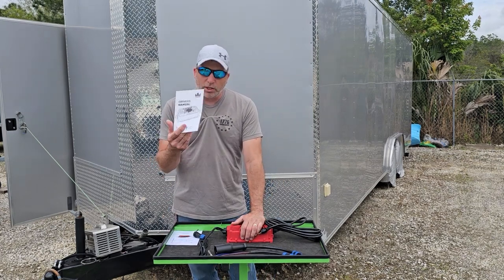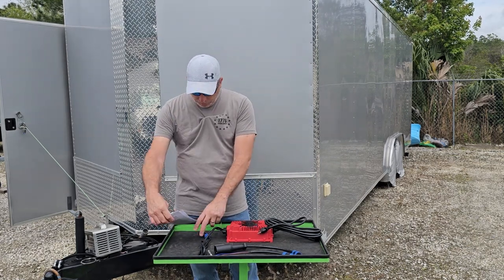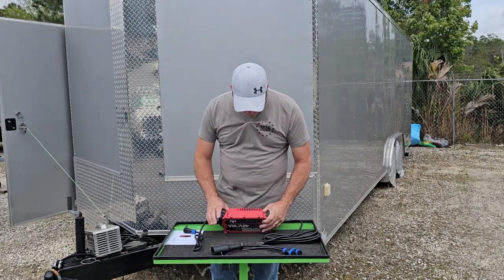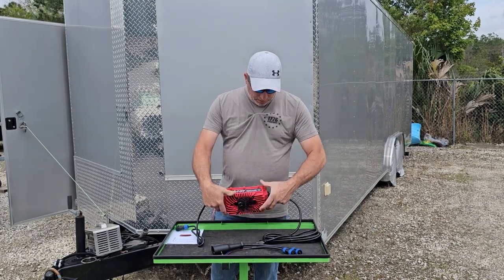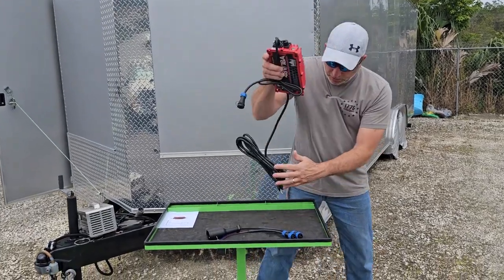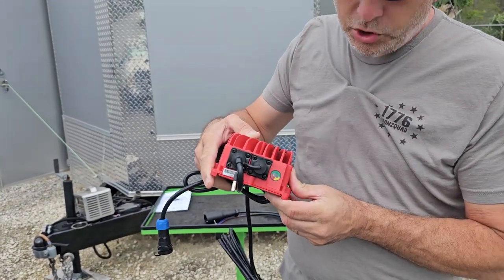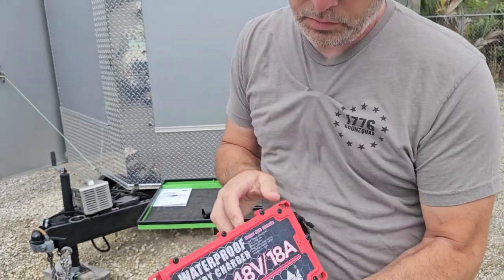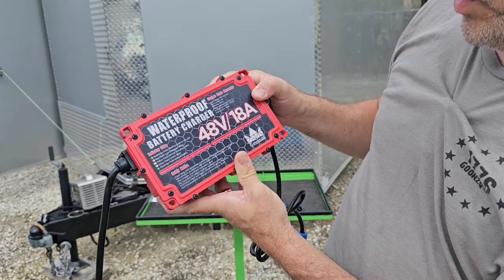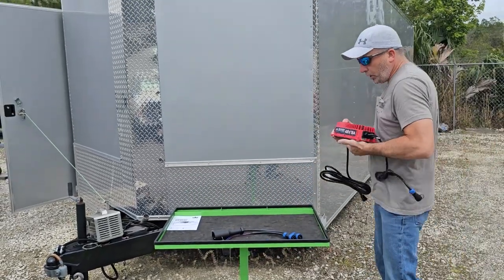In the box is also your user's manual, which covers all the parameters. There's not much more to show — I love the way it looks, the red is pretty cool. Right here there's an indicator light that tells you the charge status, and on the back it also tells you what the lights mean: red, green, flash waiting mode and no load, red flash for low charging, and so on. You can read all those in the manual.